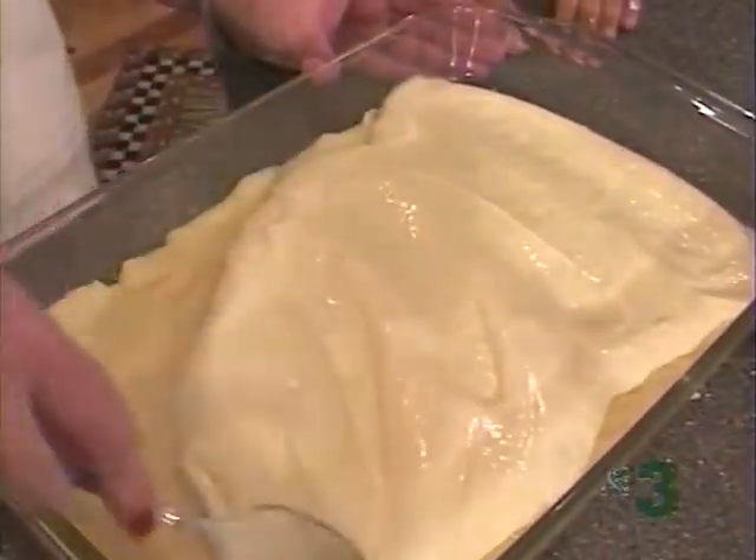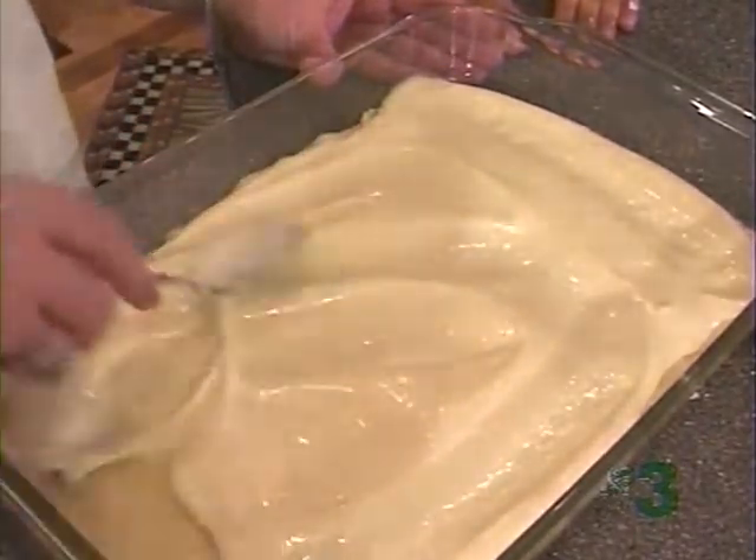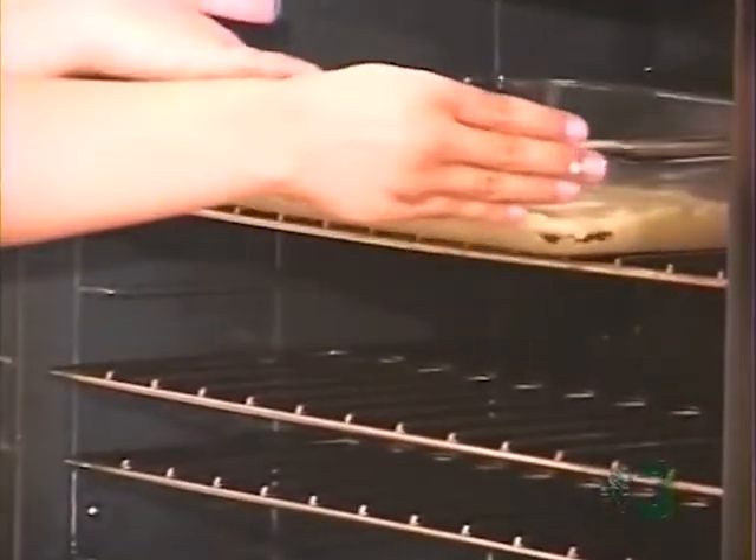Nanny Betty's a good cook, and we love to cook with her. Your mom is a great cook. She is. They both are. Now, we're going to put it in the oven and bake it at 350 for 20 to 30 minutes, and you just do the toothpick test to determine how done it is.